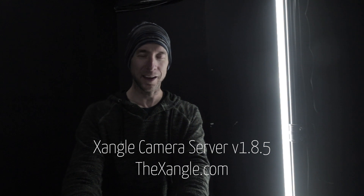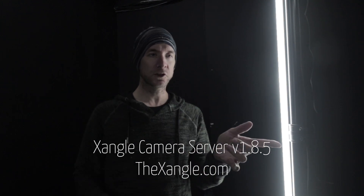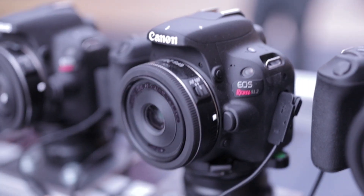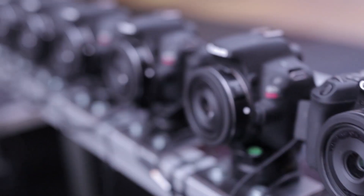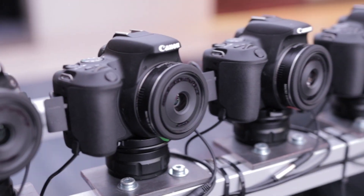Good morning everyone! This is just a quick update, mostly about the new version of X-Single. We are now at version 1.8.5 and we used it for the first time last Thursday. We did a super cool event downtown Montreal with only 12 cameras using that new version.